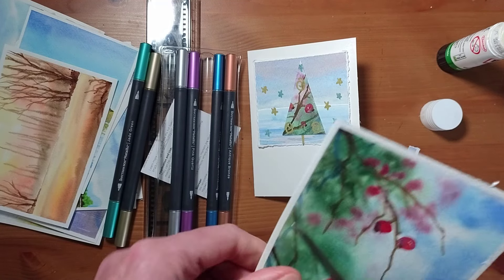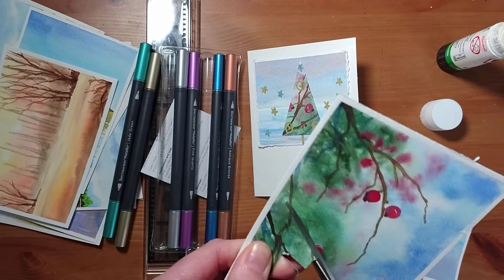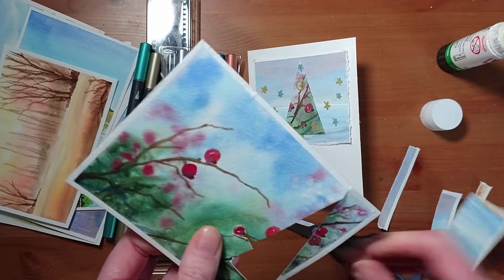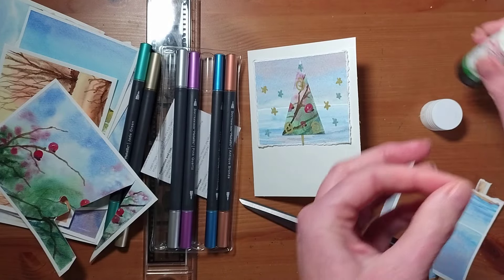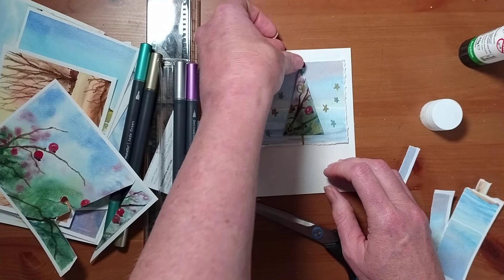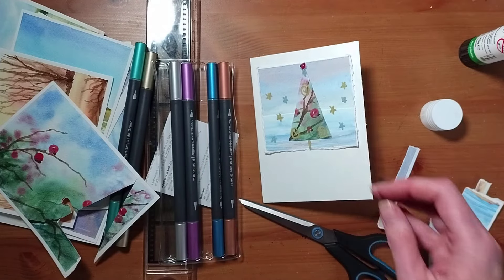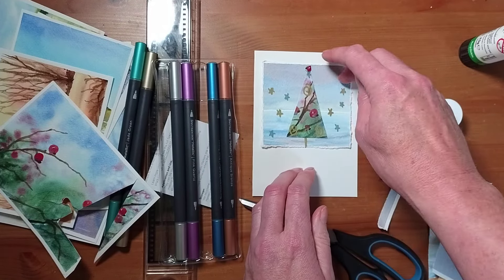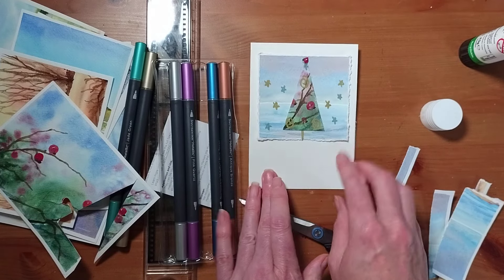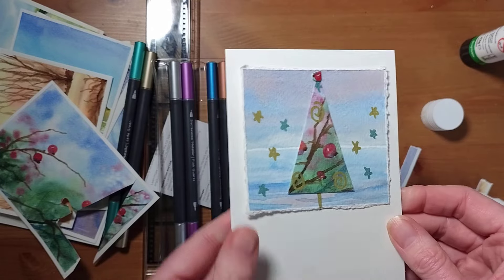I'm going to cut out one of these berries — this was a Hawthorn berry picture, which is on the YouTube videos in the beginners playlist. A bit of Pritt Stick, and I'm going to stick that at the very top. So I've got a very easy, simple Christmas card idea there.